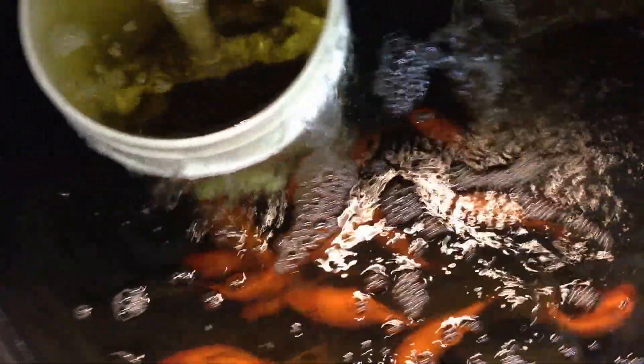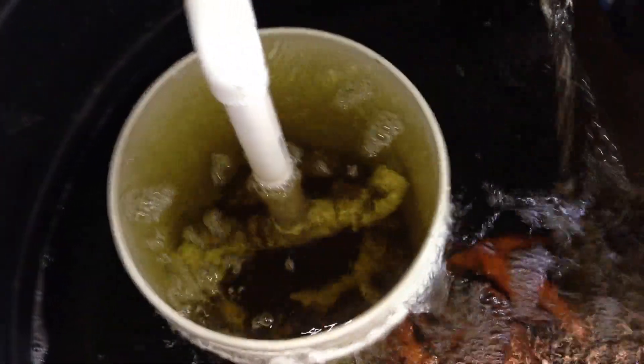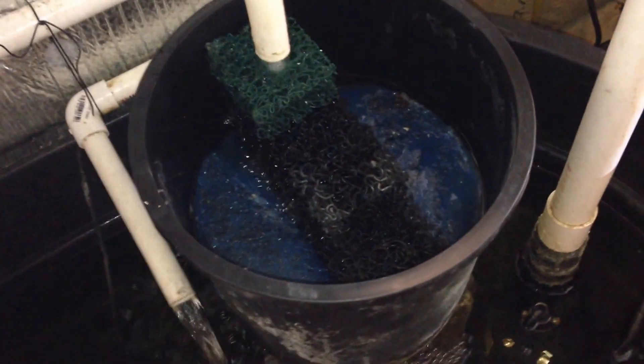I just thought I would post this really quick to show that yes, this simple little filtration system works — a swirl filter made out of a five-gallon bucket, a flower pot with that in there — and you have pretty much next to no solids on the bottom of that tank.